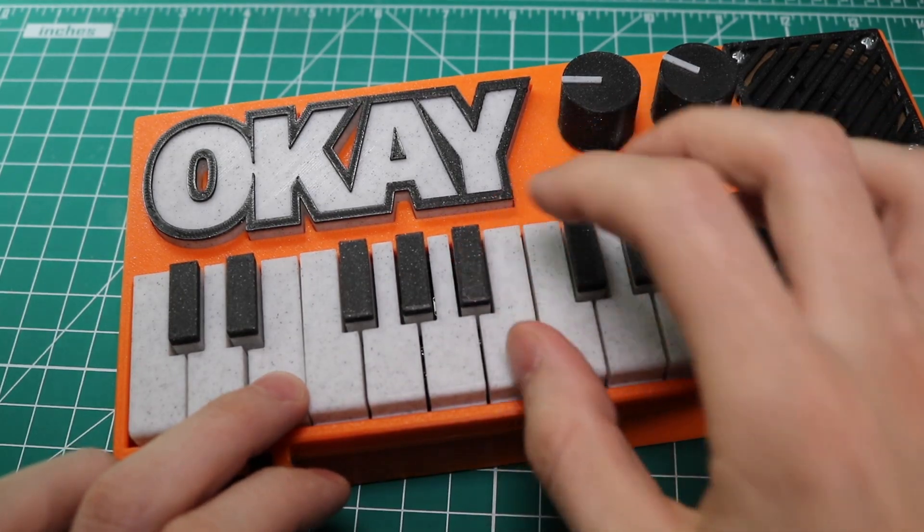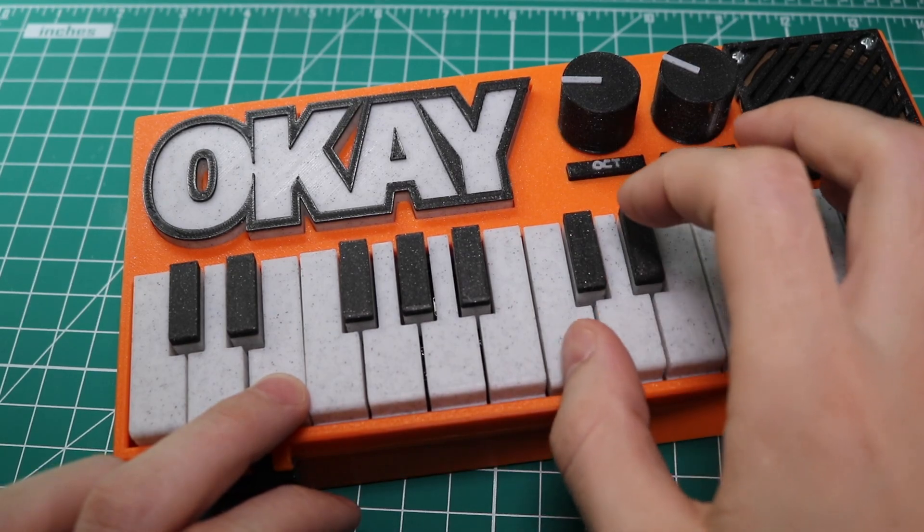If you want to skip the overview and just hear what this synth sounds like, click on the blue timestamp in the description below.